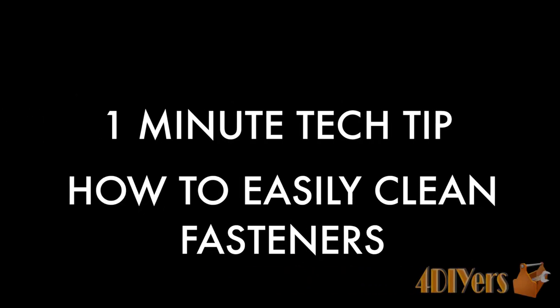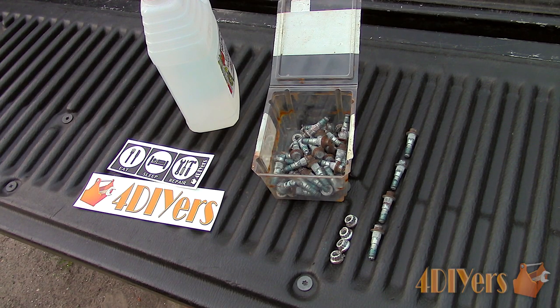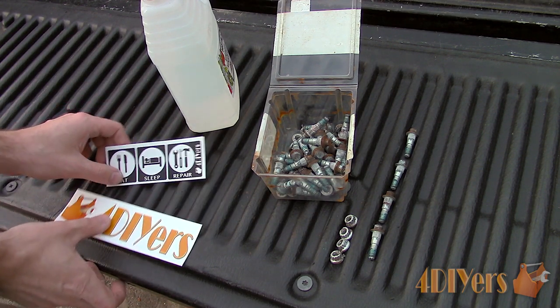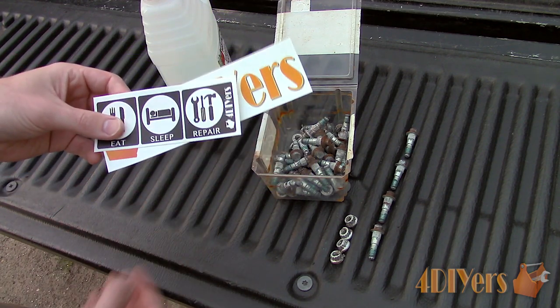Hello viewers, 4DIYers here with another one minute tech tip video for everyone. Today I will be showing you how to easily clean rusty or painted fasteners. Also I will be doing a decal giveaway to one lucky viewer — details will be at the end of the video.